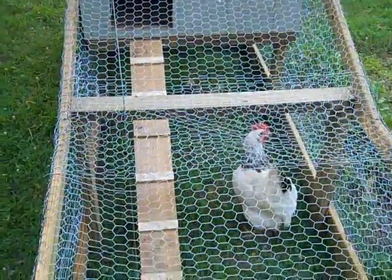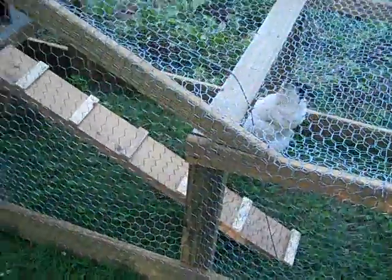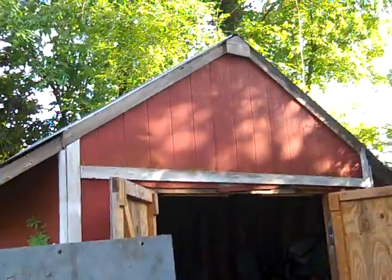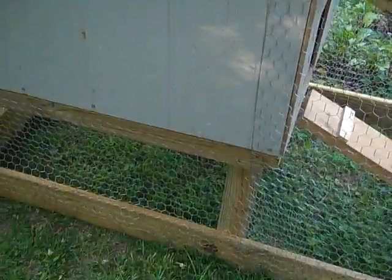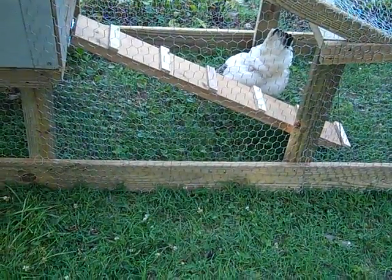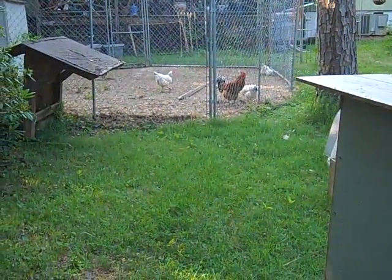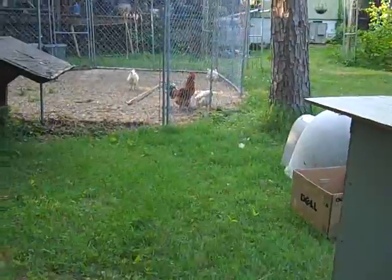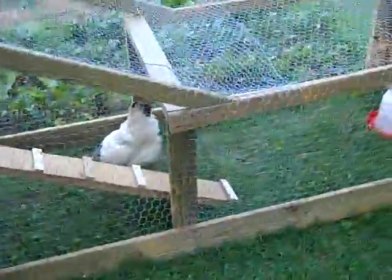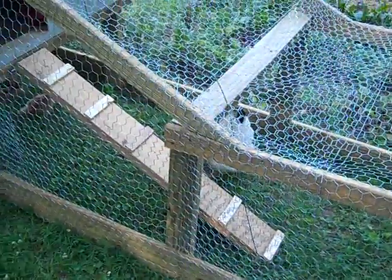I built all of this out of spare supplies that I had around the house, stuff that I'd bought too much of for other projects. Like this gray board here — that's what sheds are built out of. A couple of panels of that were leftover, and the wire mesh was actually intended to be wrapped around the run for the big chicken coop, but that turned out to be more work than I wanted to do.